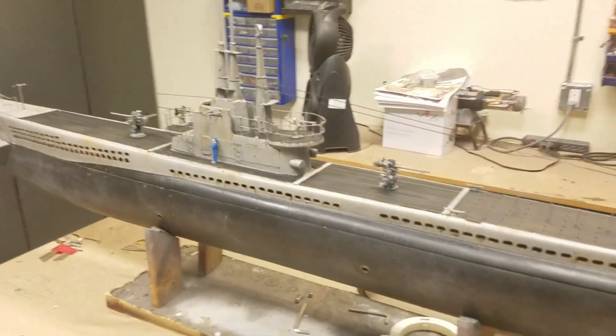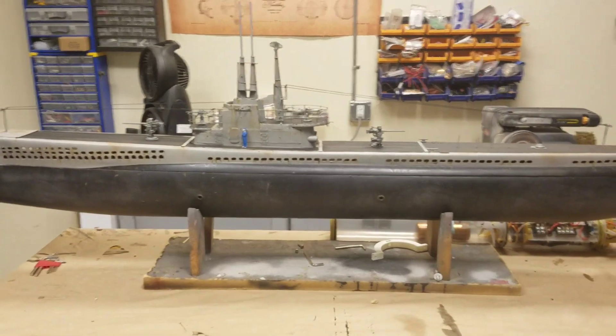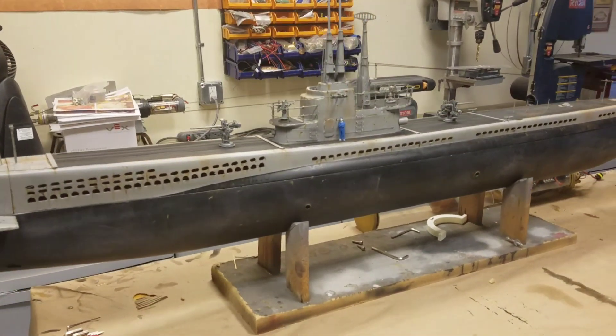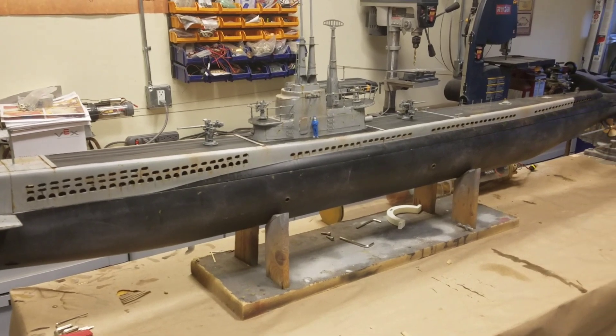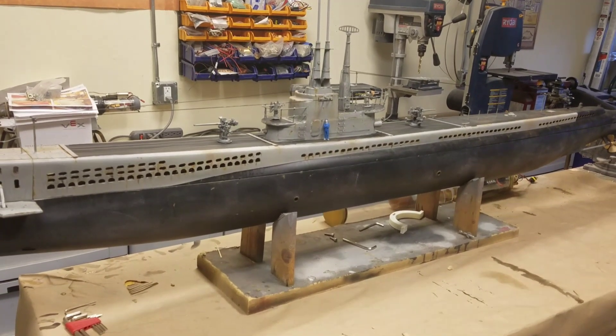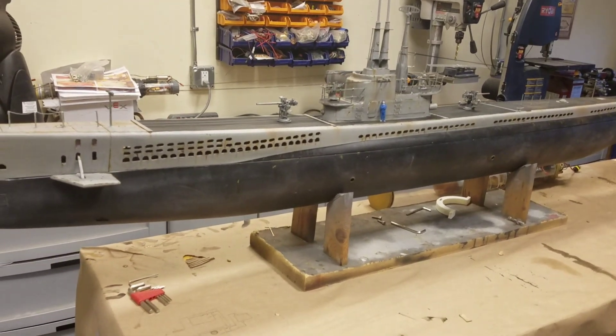I installed some rigging. I used Stretch Magic one-millimeter thread for that — it's typically used in bead jewelry and that kind of thing, but it works perfectly for rigging on these bigger-scale boats because it has stretch to it, so it maintains tension. I really, really like that.